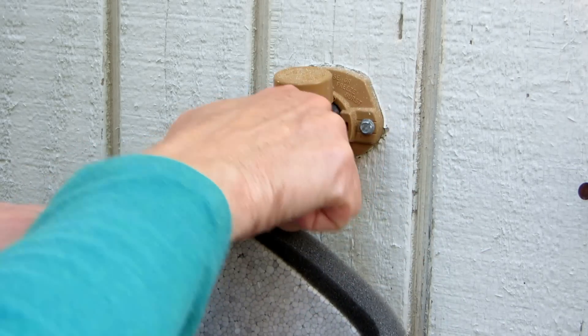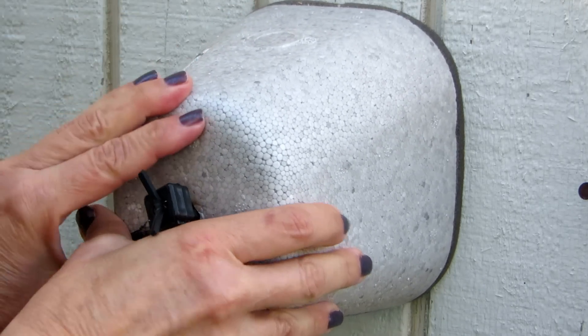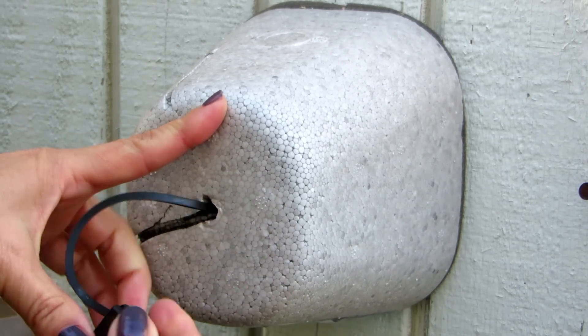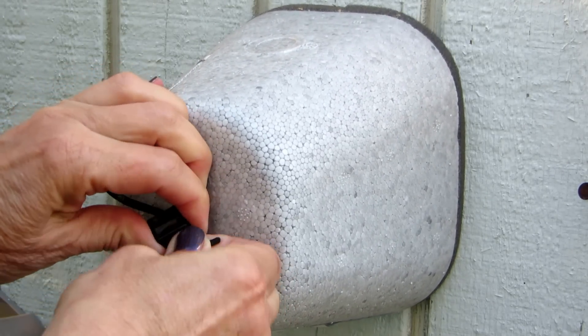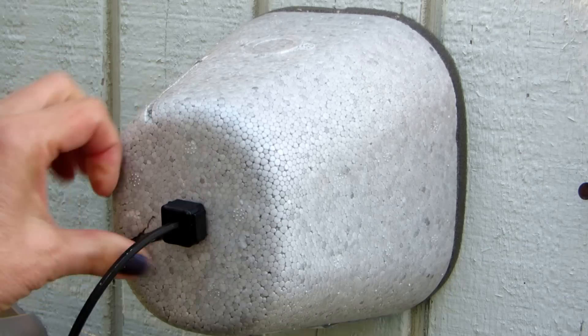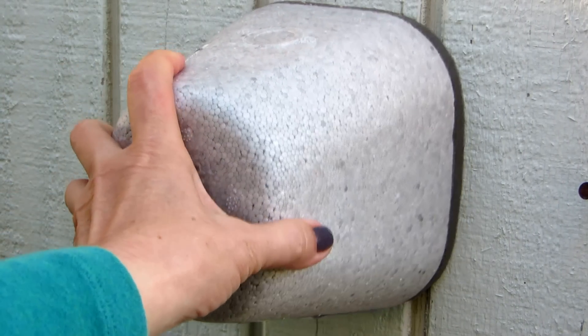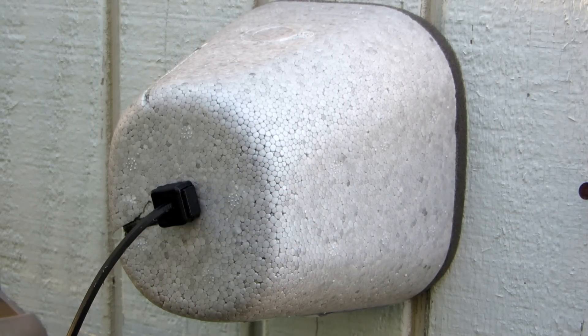making sure it's completely off. Hold it tightly against the house, and then you just pull up on this little cord — it has a clip like you find on your hoodies and things — and you just use that to tighten it up. Make sure it's securely fastened against the house and your faucet will be protected.